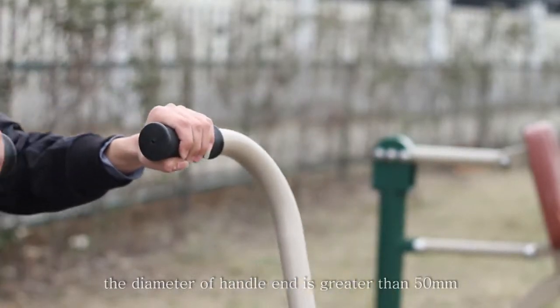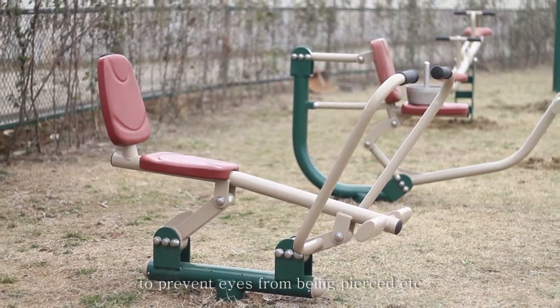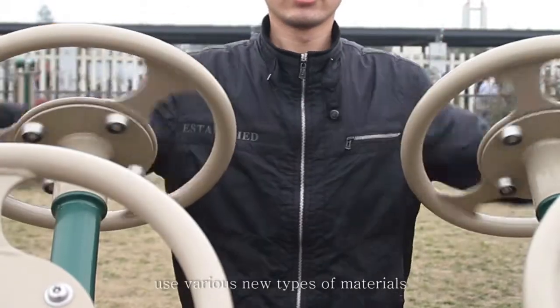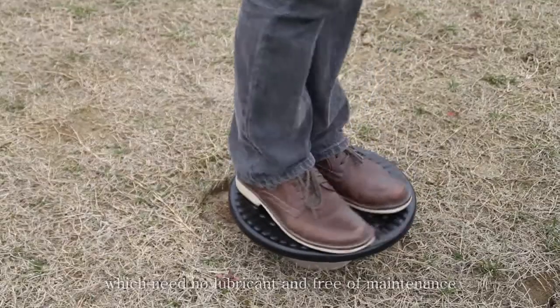The diameter of the handle end is greater than 50 mm to prevent eyes from being pierced, etc. Rotating damping devices and rotating equipment use various new types of materials which require no lubricant and are free of maintenance.